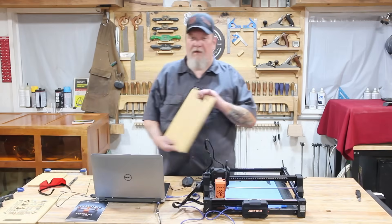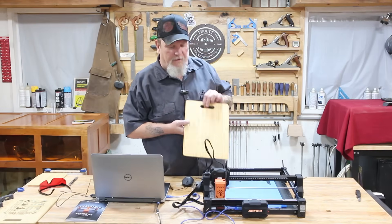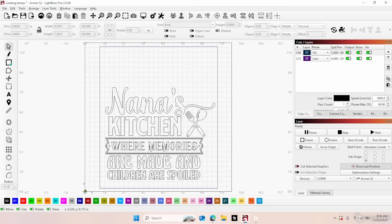We're going to take this cutting board and engrave a message for grandma so she can hang it in her kitchen. We've got the file set up here in LightBurn. As you can see I've got a purple box outline — that outline is the size of my cutting board. Now I've also got a handle up here on my cutting board that I don't have set up in here, so I have to remember to stay on the lower part of it.